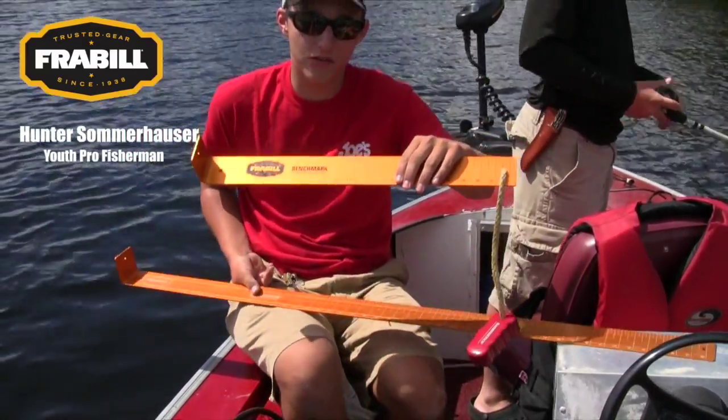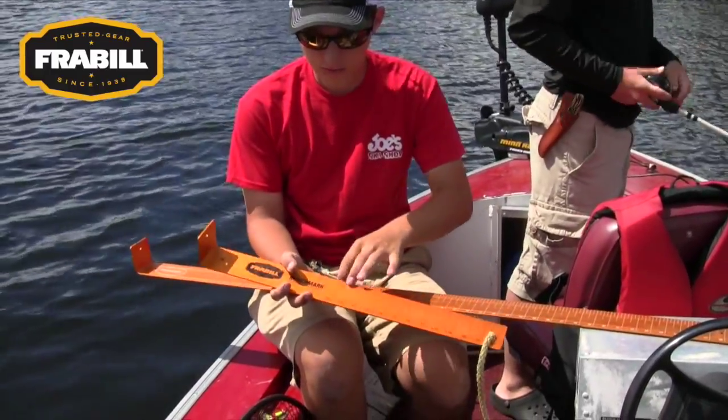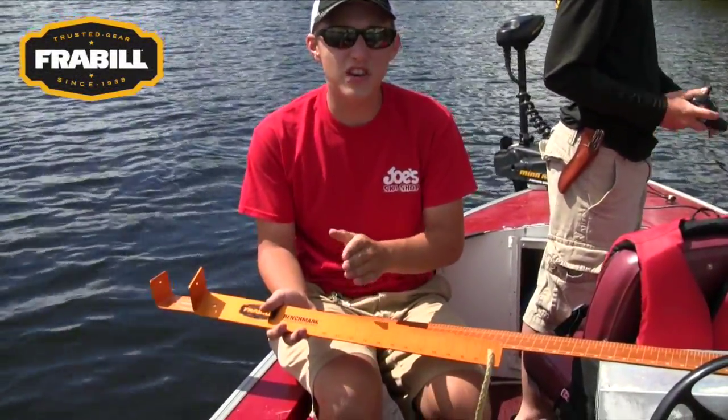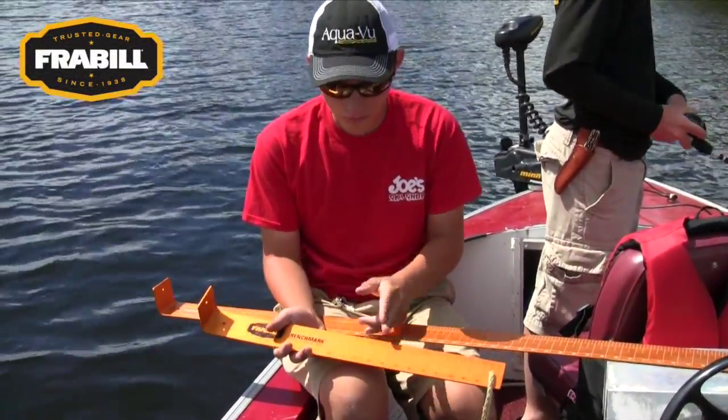This one is for maybe your tournament anglers. It starts at 10 and then works your way up to 22. So this is easy and quick so you can check if you have a keeper bass if you're fishing a tournament.